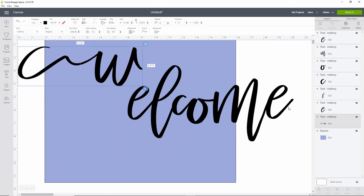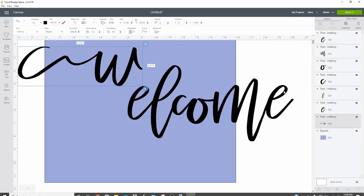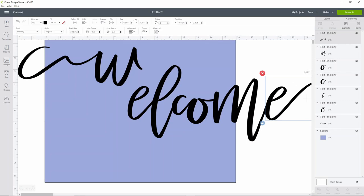Now we're going to change out the final E as well. They do have an E that somewhat matches the W, so again right-click, copy to clipboard, go back to Cricut Design Space, select the E you want to replace, and hit Control+V. You're going to have to space the E back where you want it, and that's totally okay.